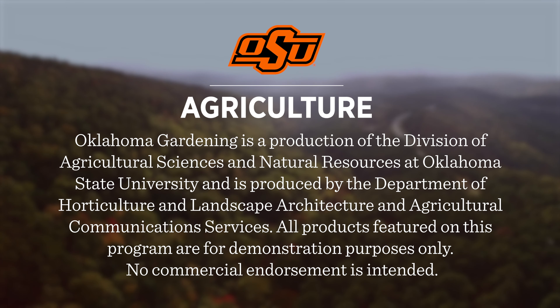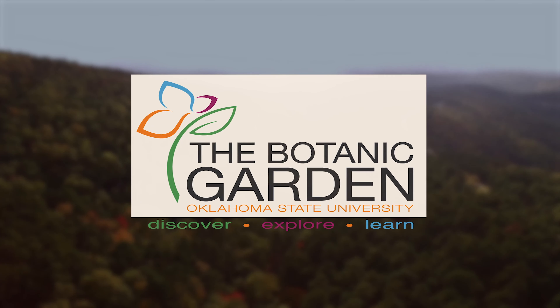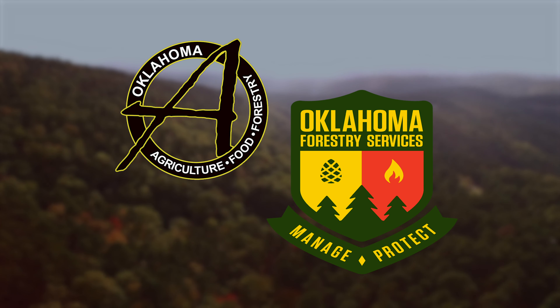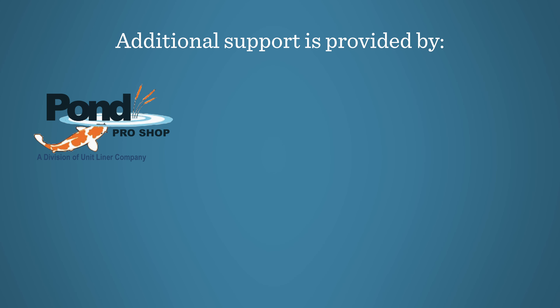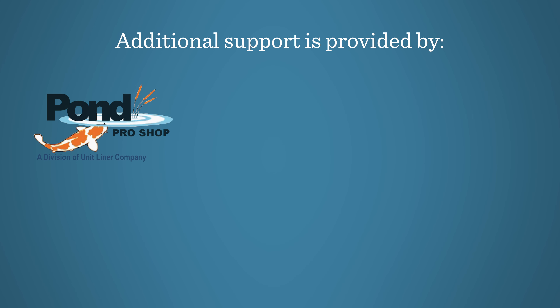Oklahoma Gardening is produced by the Oklahoma Cooperative Extension Service as part of the Division of Agricultural Sciences and Natural Resources at Oklahoma State University. The Botanic Garden at OSU is home to our studio gardens, and we encourage you to come visit this beautiful Stillwater jewel. We would like to thank our generous underwriter, the Oklahoma Department of Agriculture, Food, and Forestry. Additional support is provided by Pond Pro Shop, Greenleaf Nursery and Garden Debut Plants, the Oklahoma Horticultural Society, and the Tulsa Garden Club.